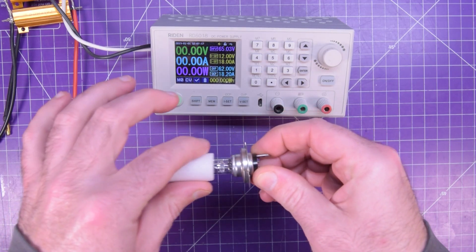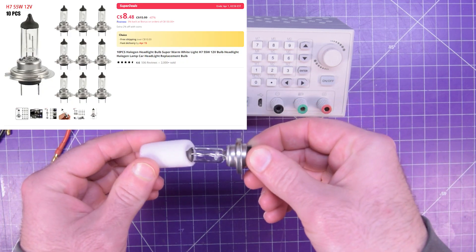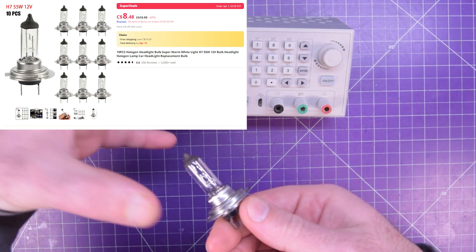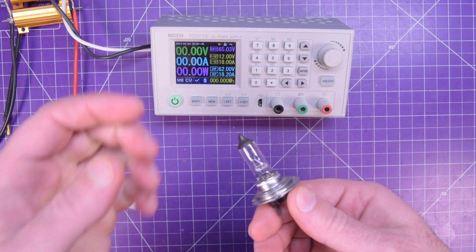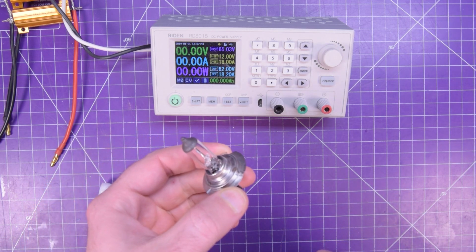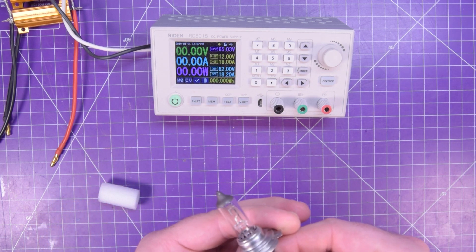I really like these automotive light bulbs for that. These are 55 watt units and they're like a buck or two from AliExpress. They also don't overheat because they're in the open air — in a car they're typically enclosed in a housing, so it works pretty well for heat dissipation by itself. However, these go up to 12 volts and a lot of power supplies, like this one, can provide up to 60 volts. What do?